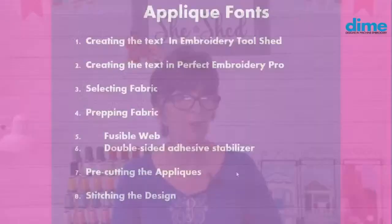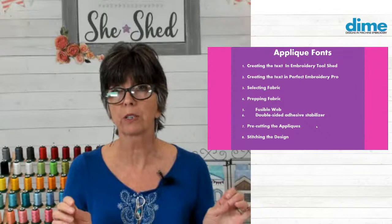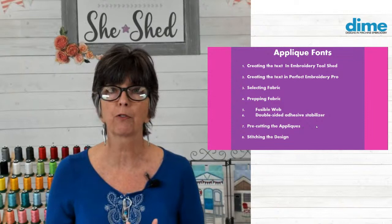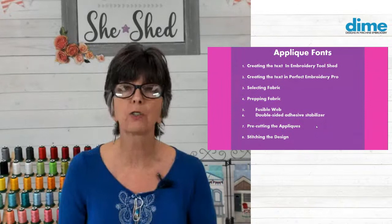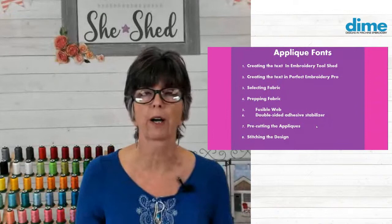Now it's time to get over to our applique font topic. We're going to talk about creating the text in Embroidery Toolshed and also how you would create it in Perfect Embroidery Pro, because it's a little bit different. Then we're going to select fabrics and prep the fabrics — we'll use two different ways: fusible web or a double-sided adhesive stabilizer called Fuse and Stick by Exquisite. Then we're going to pre-cut the appliques, either with a digital cutter or by hand, and then we'll look at it in the hoop.